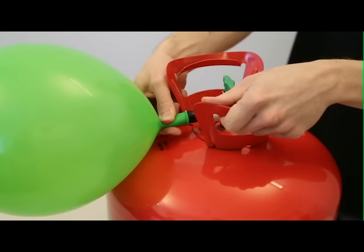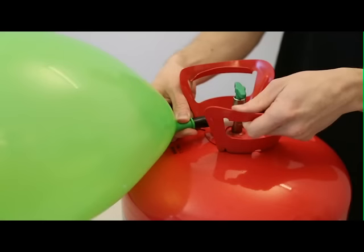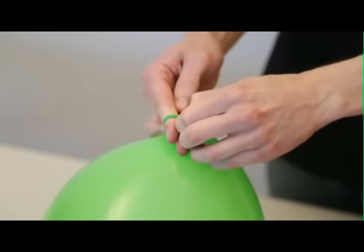When your balloon reaches the recommended size, let up on the nozzle to stop the release of helium, but do not let go of the balloon. Remove the balloon by pinching it at the tip of the nozzle and sliding it off the nozzle shaft. Tie a knot in the balloon neck to secure helium from escaping.